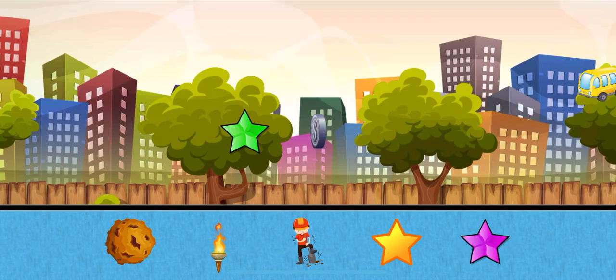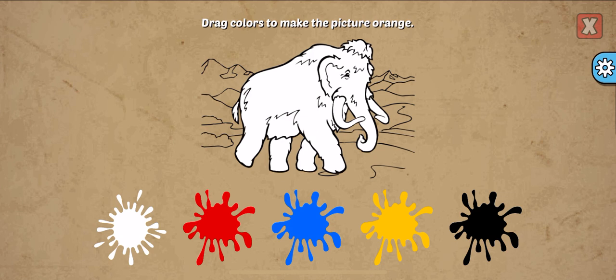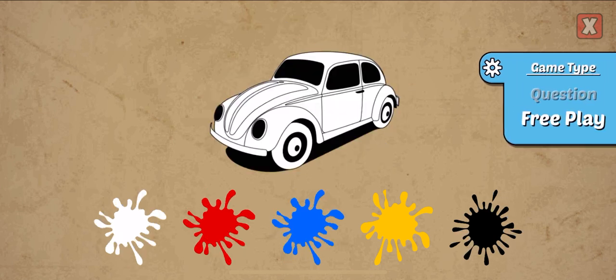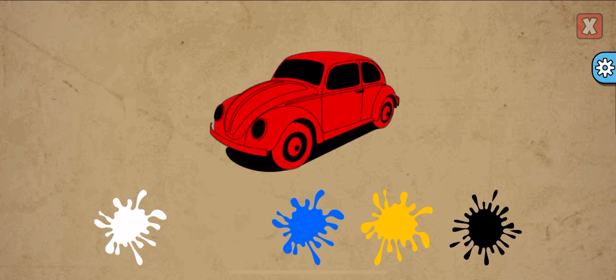Drag colors to make the picture. Dark red, black, red. Nice! Pick a new sticker. Drag colors to make the picture. Orange, red, blue, purple.